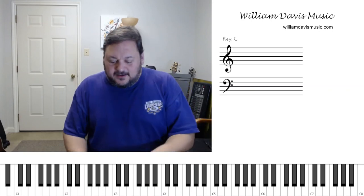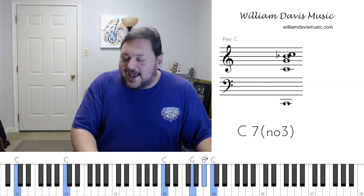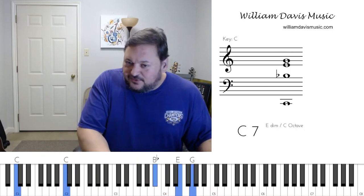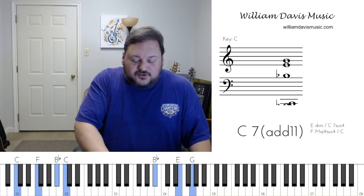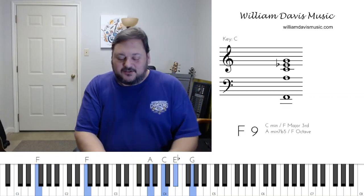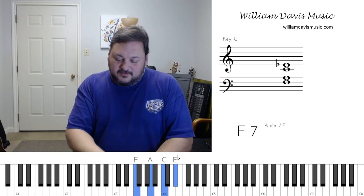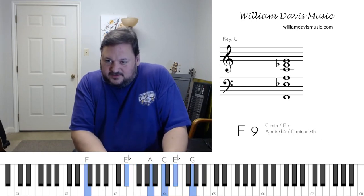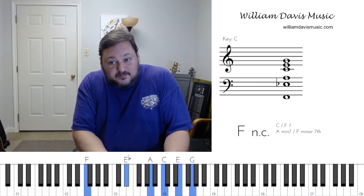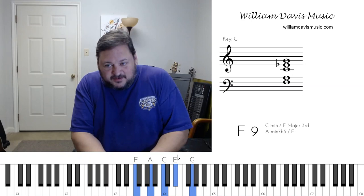That flatted seventh changes the tonality — it gives us that little blue sound and adds tension. Jesus on the main line — it adds a dominant nine. Check this out: I've got my flat seven, and then I add another third. I'm stacking thirds. It's a dominant nine. That would be a major nine. Here's our dominant nine.